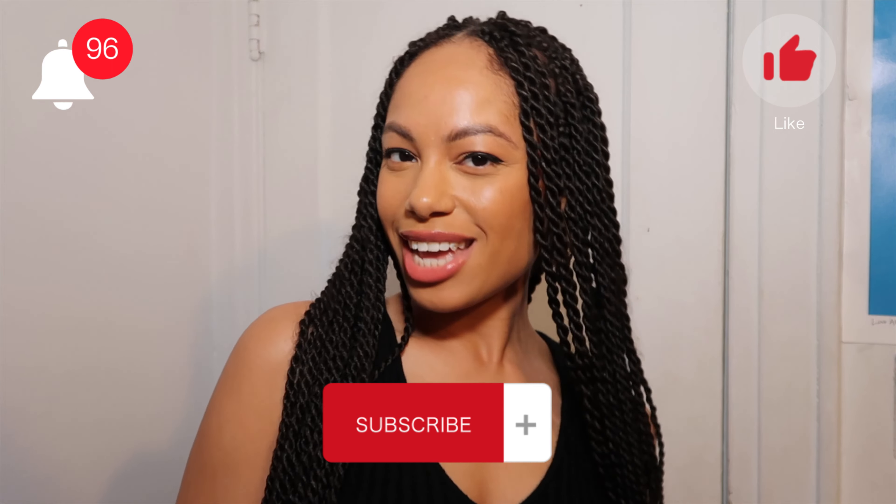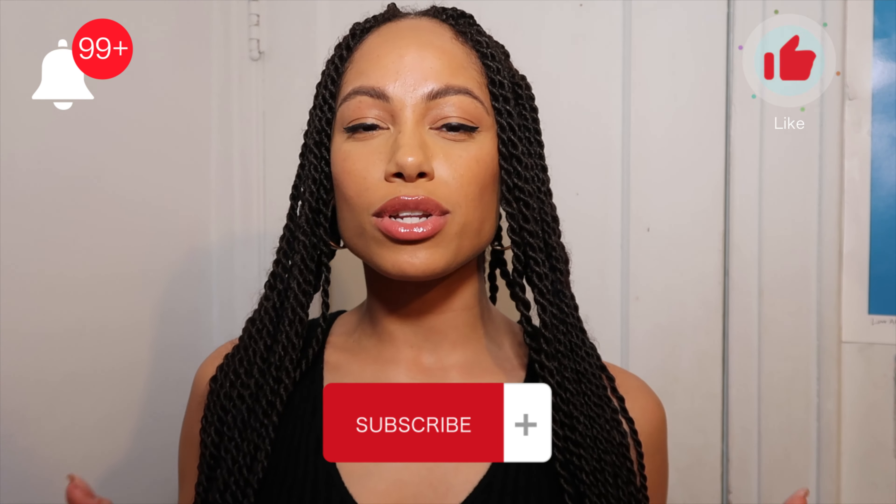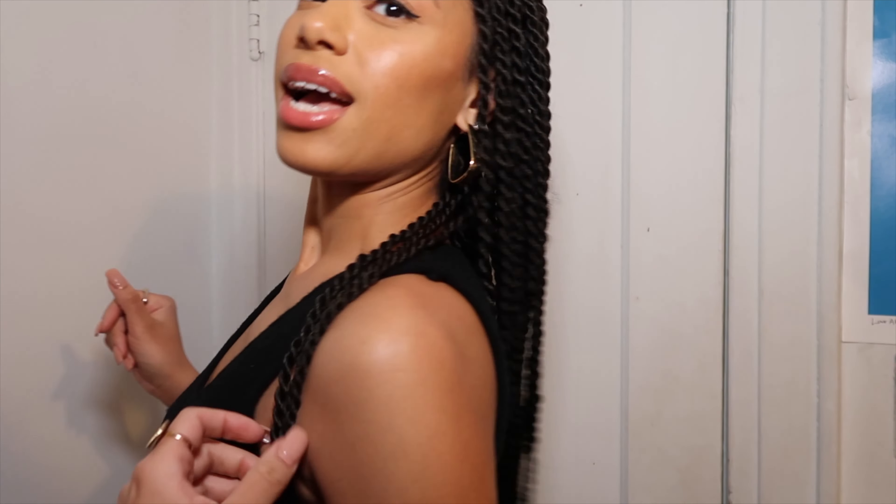Hey guys, welcome back to the channel! In today's video I'm going to show you 10 cool hairstyles that you can do with your Senegalese twist braids, passion twist, whatever you got going on — 10 cute, easy hairstyles. Let me go change my top so you can see the hair much better, because with the black on black you can't see anything. Okay, we're back — much better!